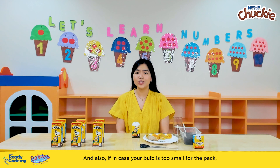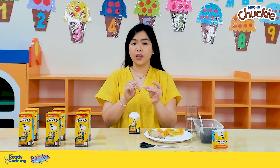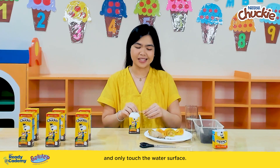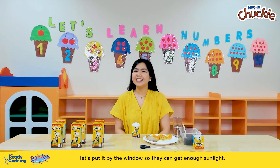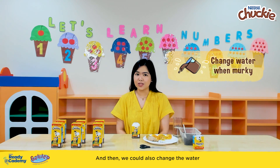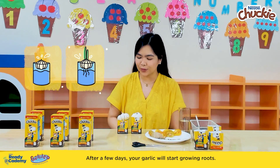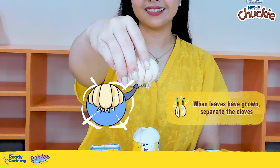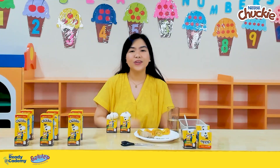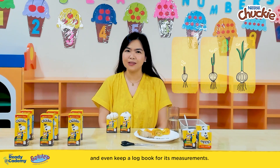Also, if in case your bulb is too small for the pack, you can use toothpicks to poke on each side of the garlic so that they may hang from the edge and only touch the water surface. Afterwards, let's put it by the window so they can get enough sunlight, and then we could also change the water every time it gets murky. After a few days, your garlic will start growing roots! You and your buddies can measure the length of the roots day by day, and even keep a logbook for its measurements.